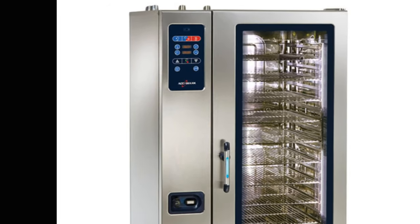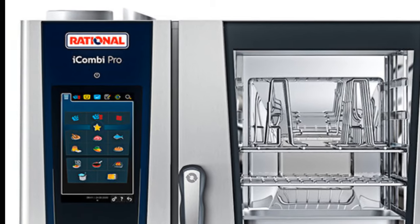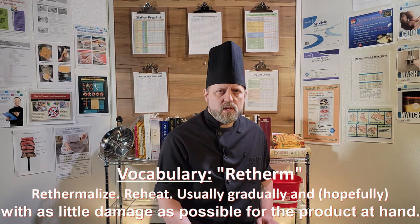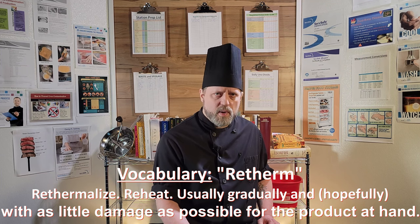Ovens might seem like a self-explanatory category of kitchen equipment, but in a modern kitchen, many ovens can perform many other functions other than just baking. Usually referred to as a combi oven, they come with detailed temperature, humidity, and timer settings, pre-programmable cook-hold functions, smoker, steamer, retherm, and multi-set processes that can be programmed and executed at the touch of a button.